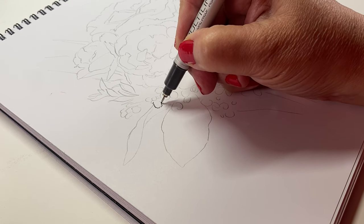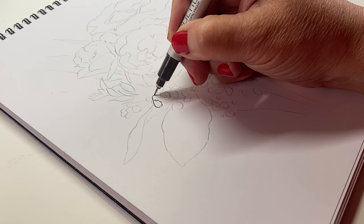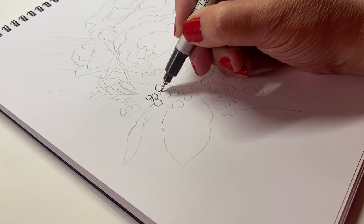Hello there, I'm Sandy Alnock. I'm an artist and I work in a lot of different mediums to create projects of all sorts, and today I'll be working in pen and ink.